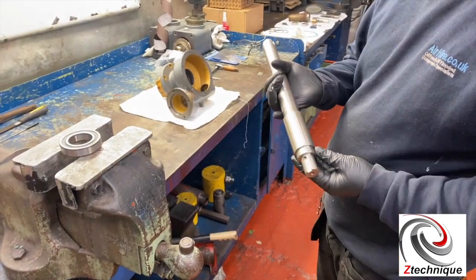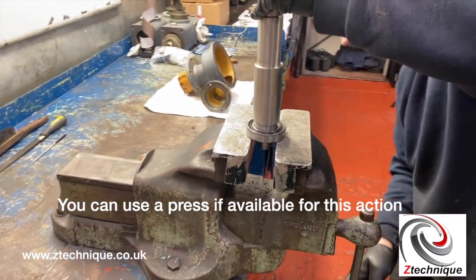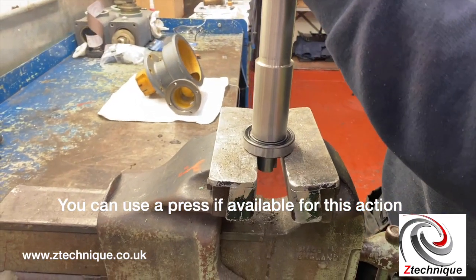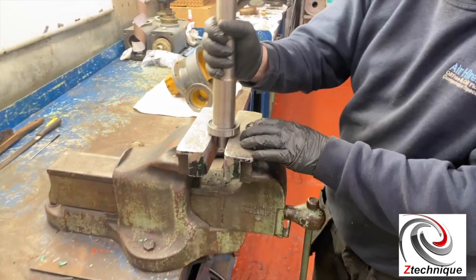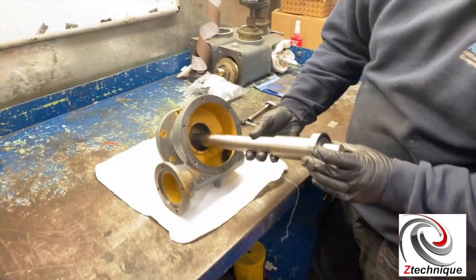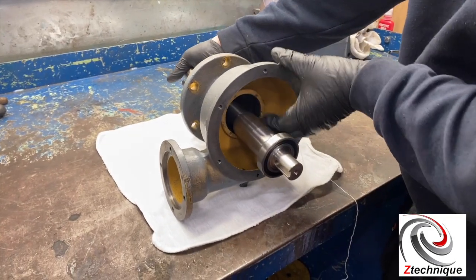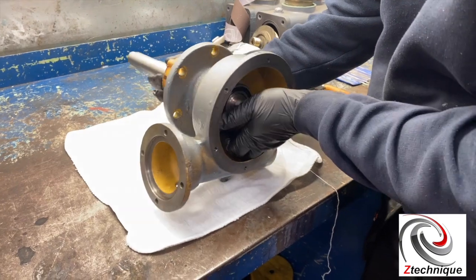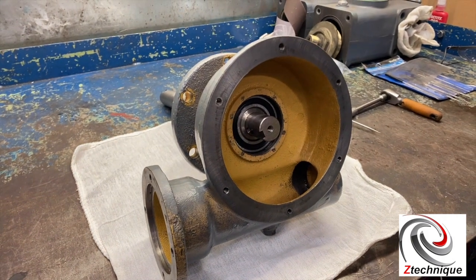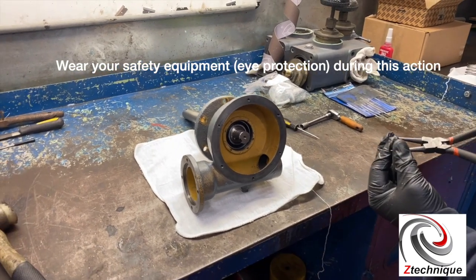One of the first actions is we're going to put the bearings onto the shaft — it turns freely. That's a smooth fit in the housing. If you've got a tight fit, there's obviously something amiss, so it should slide in nicely.